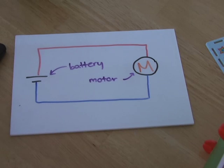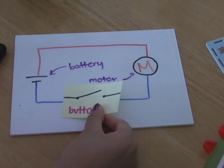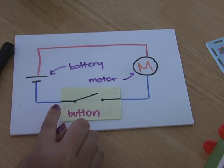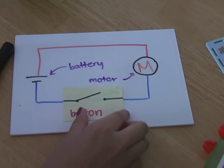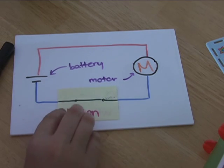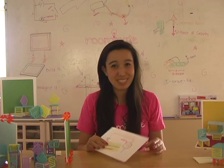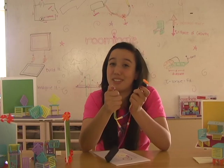Now let's see what happens when we add our button to the circuit. See how the button is represented by a gap in the loop? That's because the button actively prevents the flow of electricity by breaking the circuit. When the button is pressed, the circuit is closed and the motor can run again. Cool, right? Learning about engineering can be fun sometimes.